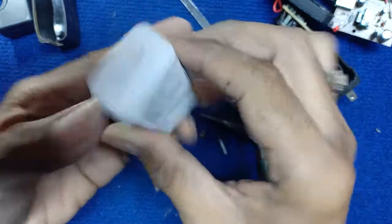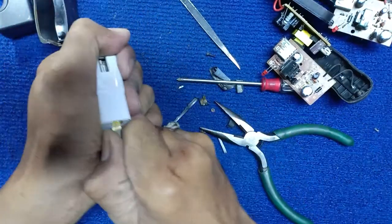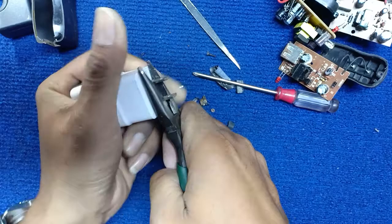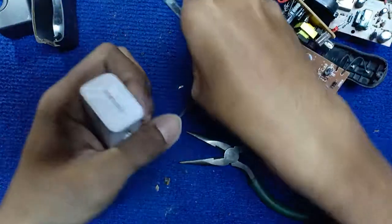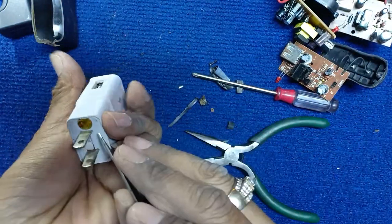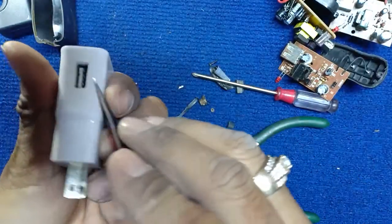It's so small, but we can see more. We'll use liquid. I have to open, I have to open the top.